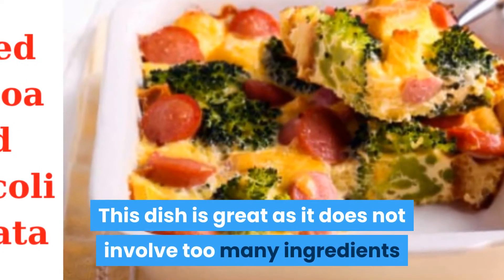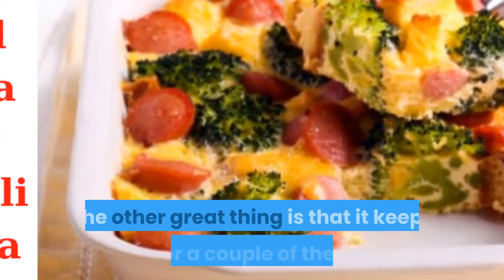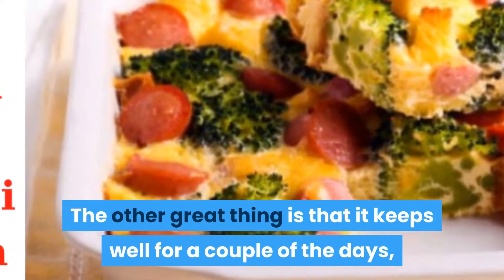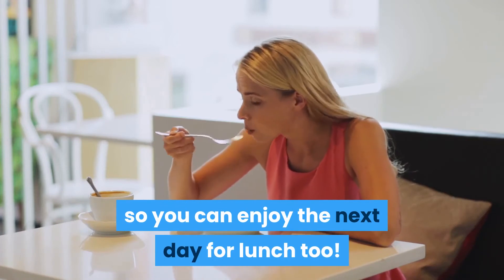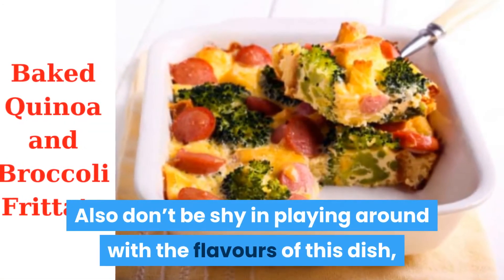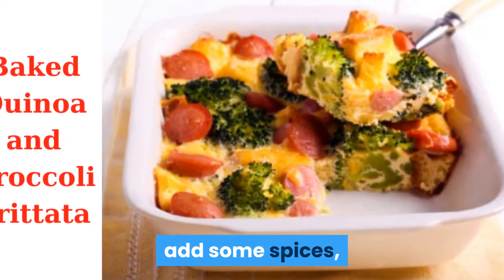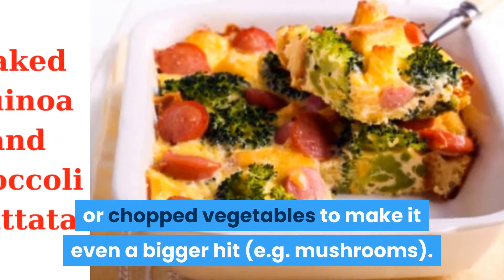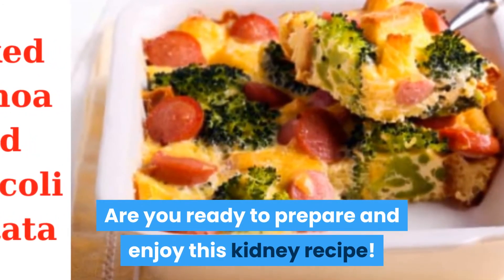This dish is great as it does not involve too many ingredients and is relatively simple to make. The other great thing is that it keeps well for a couple of days, so you can enjoy it the next day for lunch too. Also, don't be shy in playing around with the flavors — add some spices or chopped vegetables, such as mushrooms, to make it an even bigger hit.